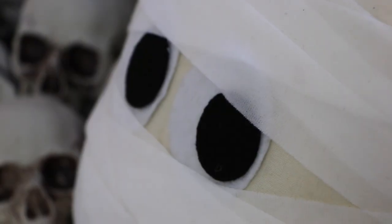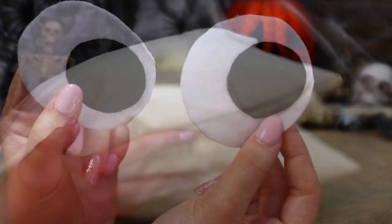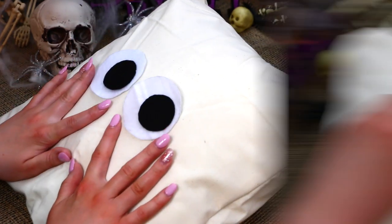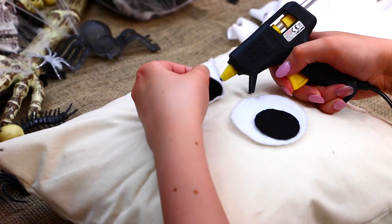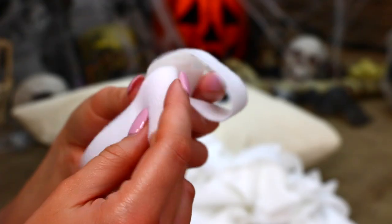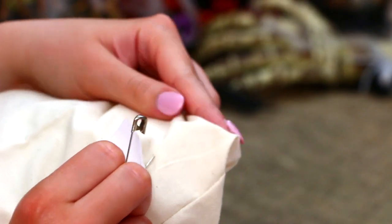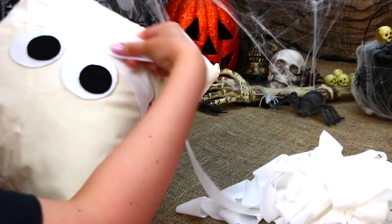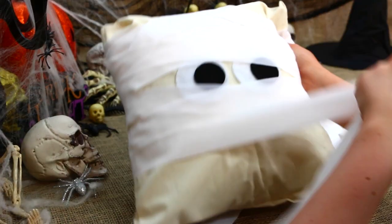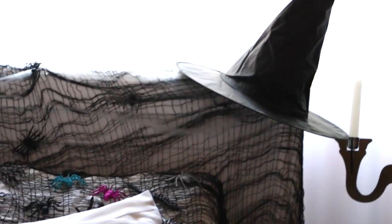Starting off with this super spooky mummy pillow. The first thing you'll need is a pillow — I went with a square shaped one. Then you'll need some eyes for this mummy; I decided to make my own with some white and black felt, but you can use texture to draw them on or googly eyes. For the mummy effect, you can use whatever you can find that looks like a bandage. I found this material at a fabric store and it looked perfect. Attach it to the back of the pillow and begin wrapping it around, giving it this mummy effect. It might take a few tries, but once you're happy with it, just secure it at the back and you have this super awesome looking mummy pillow.